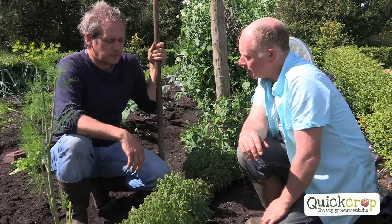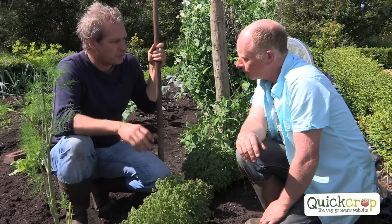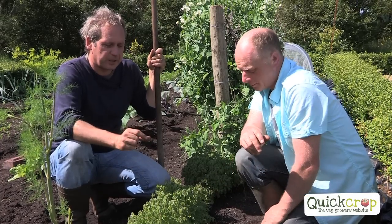And do the tubers have that sort of lemony taste as well? They do have a hint of that, yeah. But you boil them for about 15 minutes. So they're basically like a small potato, really — yeah, a very small potato.